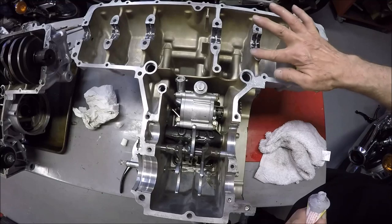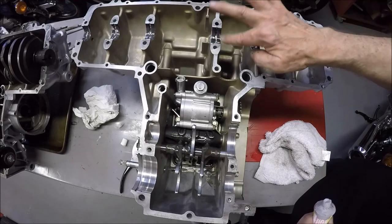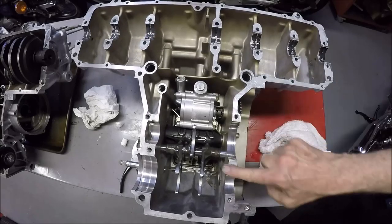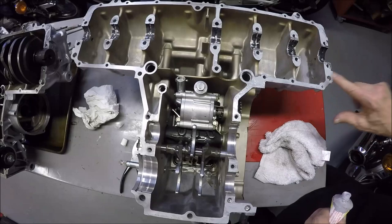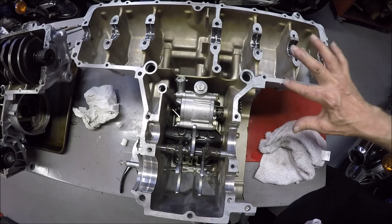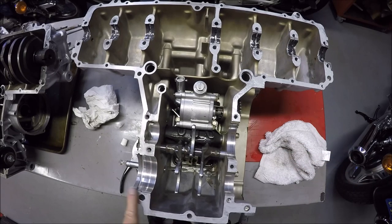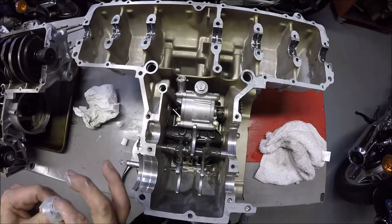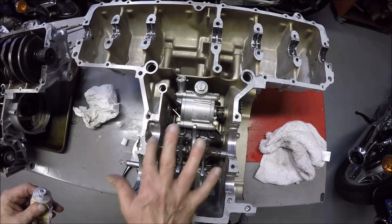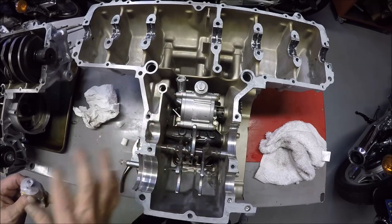You just try to keep away from the actual leading edge of the main bearings. Make sure you get every single surface - you don't want any exposed metal or aluminum at all. You want a consistent coat on the entire surface.